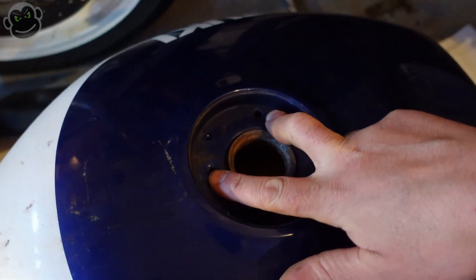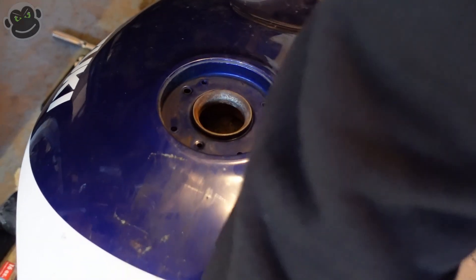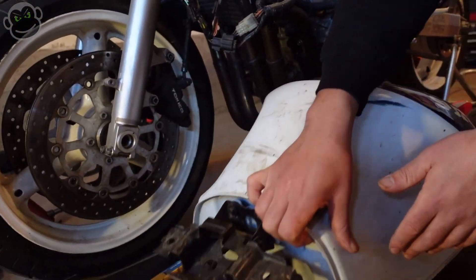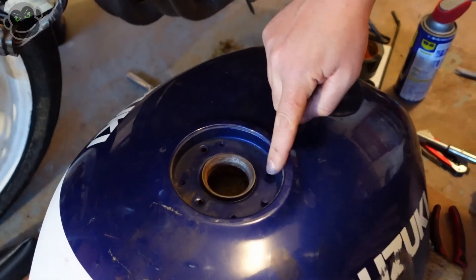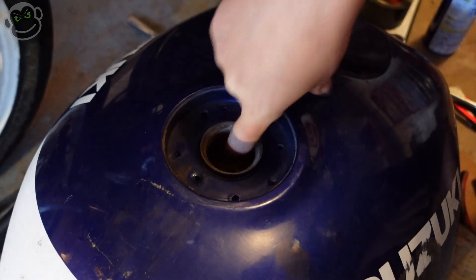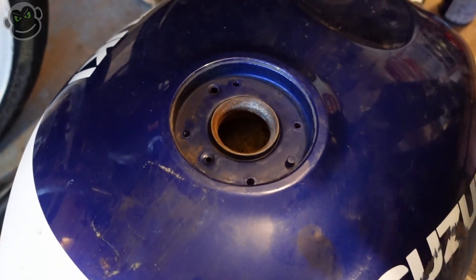These two holes right here are actual vent tubes — there are tubes inside the tank that come out the back, and that's what these two ventilation tubes are for. The vents are completely sealed, so you don't have to worry about fuel leaking out of those two holes. The remaining holes are screw holes for the cap to mount to the tank, and if you feel inside they all feel pretty sealed. We only need to make sure we seal off the actual filler hole where we're going to dump the fluids in.